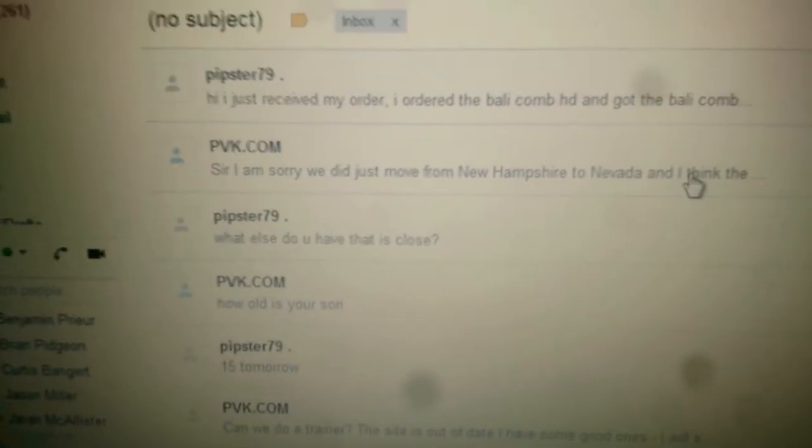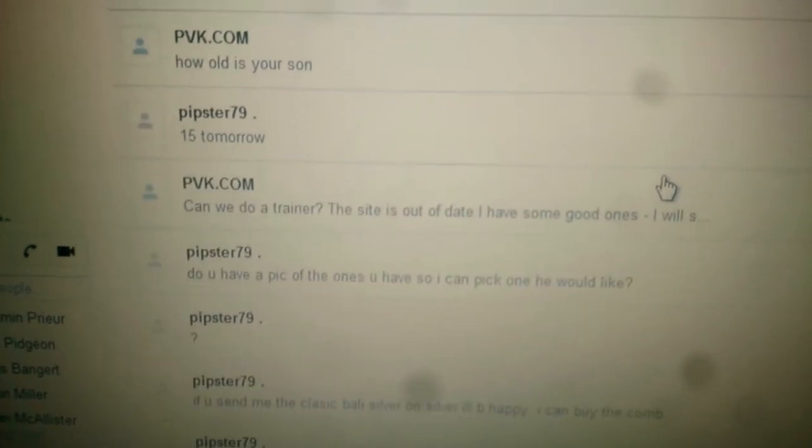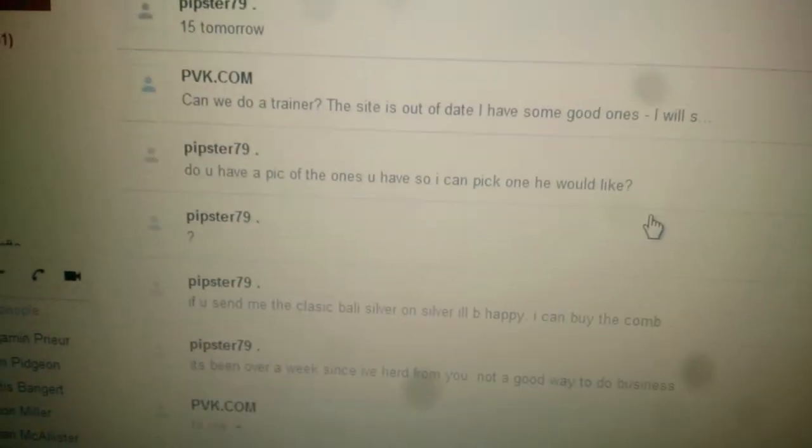There are a lot of emails sent back and forth between us, with days in between most of them. And this is also a week and a half after I received my order, and he still does not want to do anything.